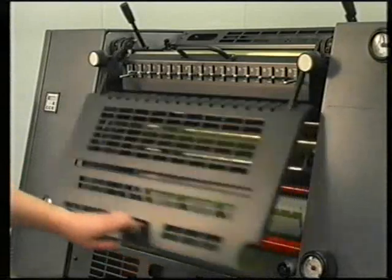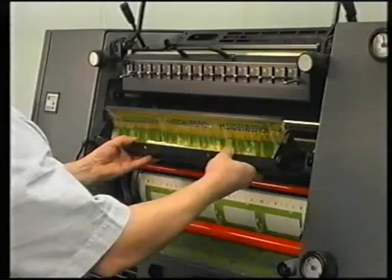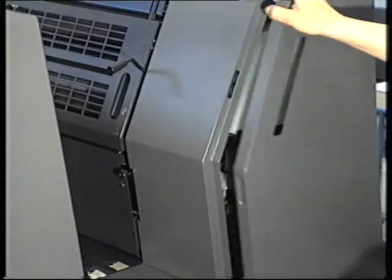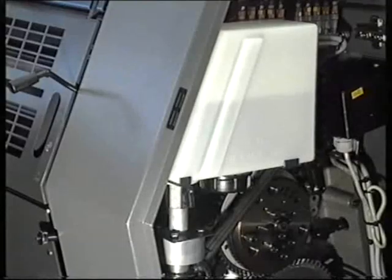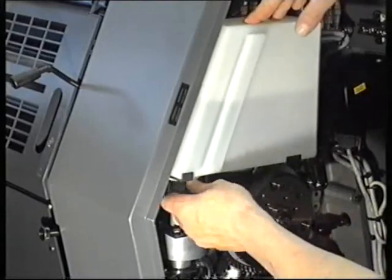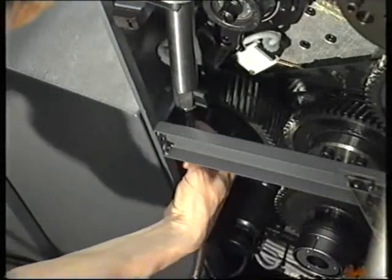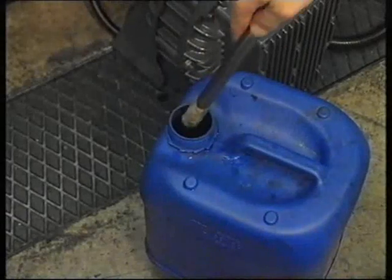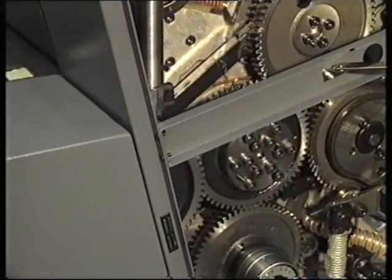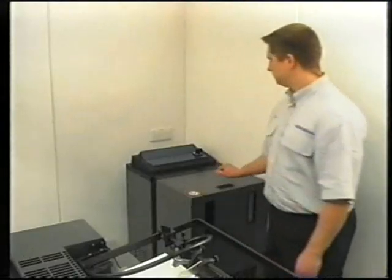To clean the inking units, position the wash-up blade into the press. To wash the inking unit and dampening units simultaneously, you must first close the dampening solution canister and drain the pan. The outlet hose is located behind the protective door on the drive side. Run this into a canister and drain out the dampening solution completely by opening the drain cock. When using an automatic additive metering unit, simply switch this off.